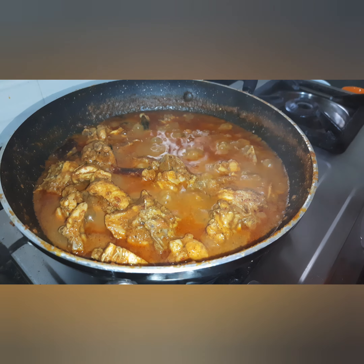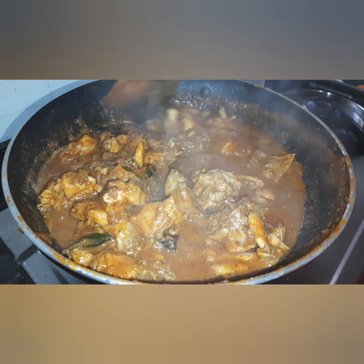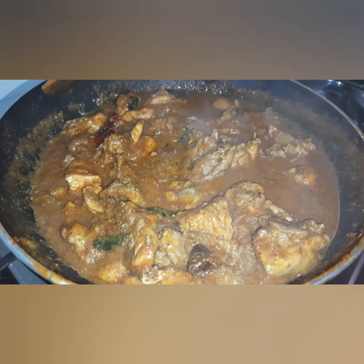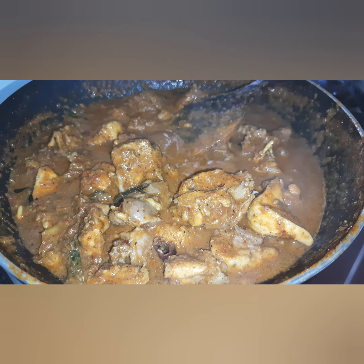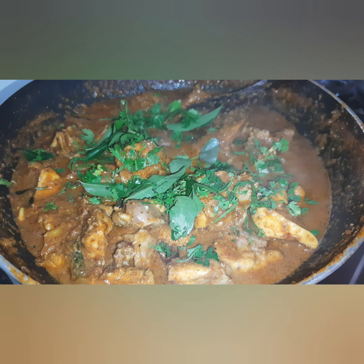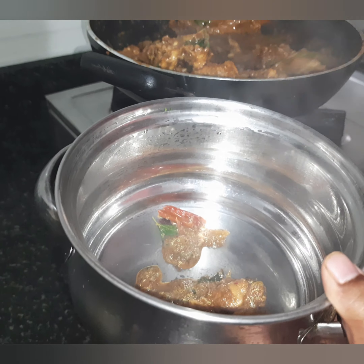Let's cook the gravy. The chicken gravy is ready. Let's serve a bowl of the gravy.